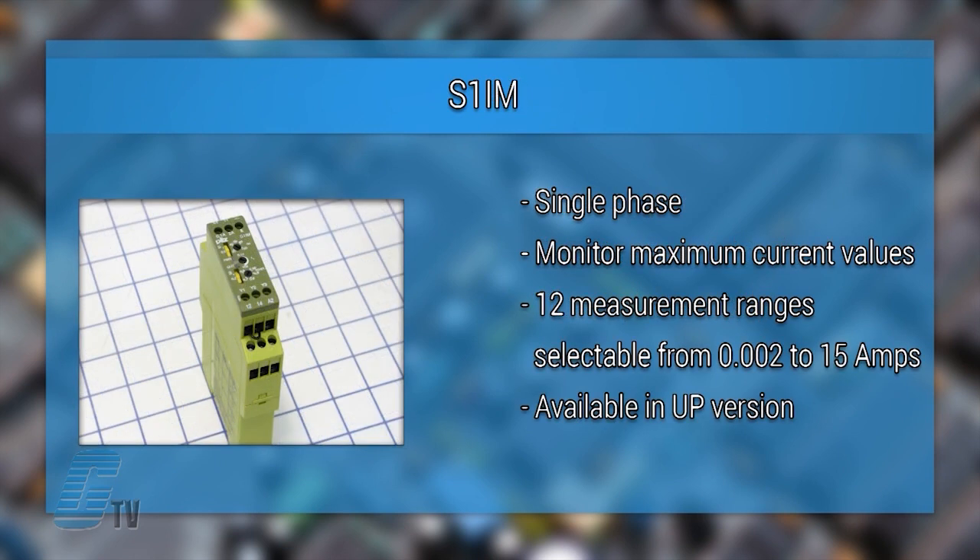The S-1IM is a single phase current monitoring relay used to monitor the maximum current values for applications such as heaters or lamps. Twelve measurement ranges can be selected from 0.002 to 15 amps. Similar to the S-1UM, this relay also has a selectable reaction time and is available in a UP version.